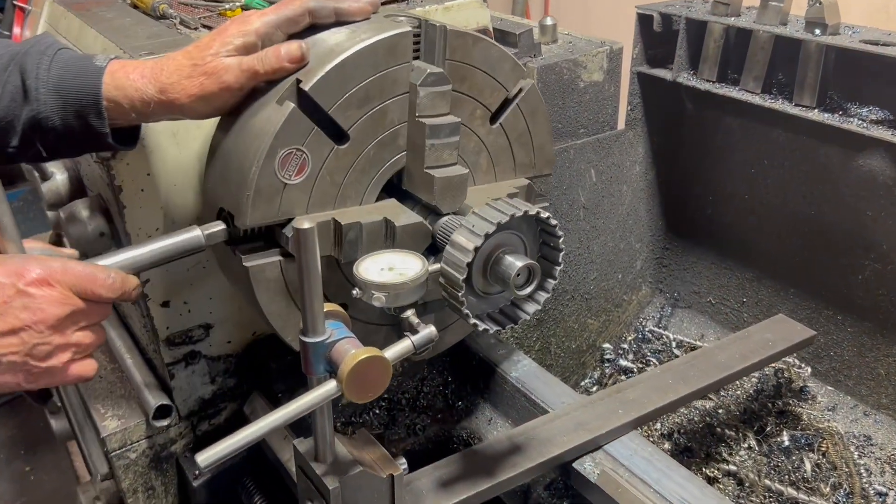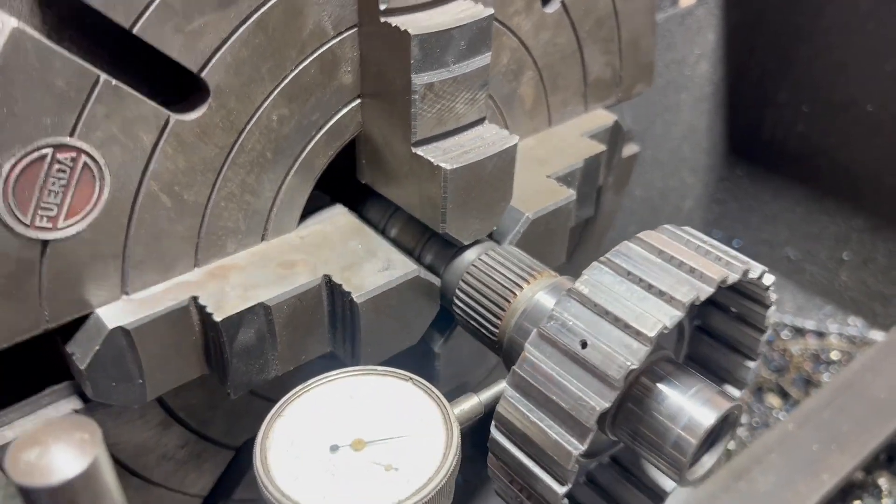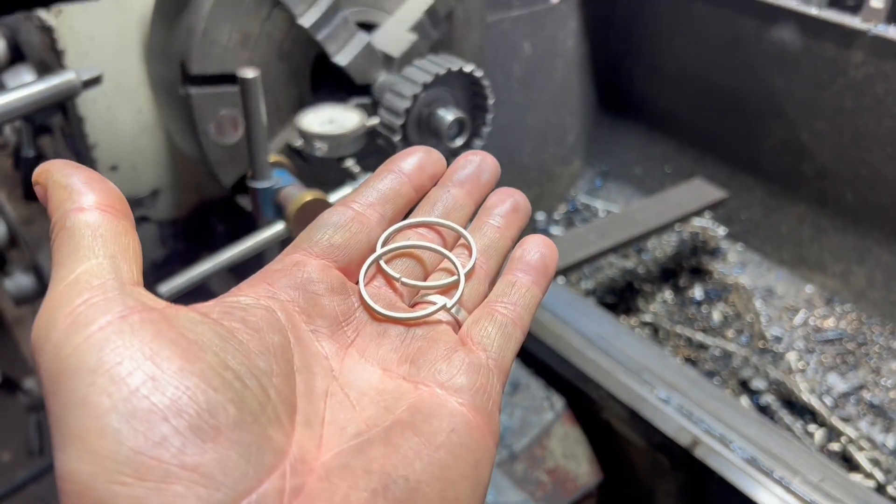We've got the top shaft in the four-jaw chuck of the lathe. As you can see, we've taken the two seals out just so they don't get damaged.